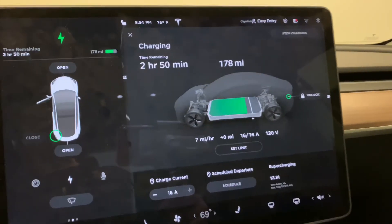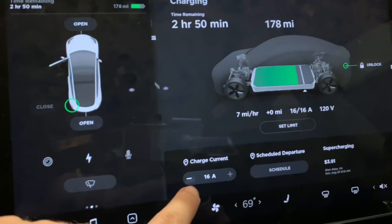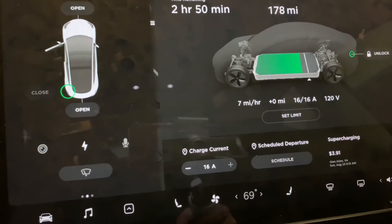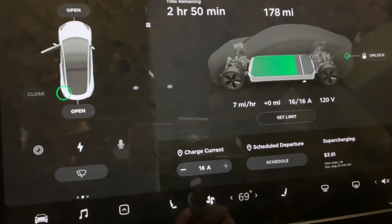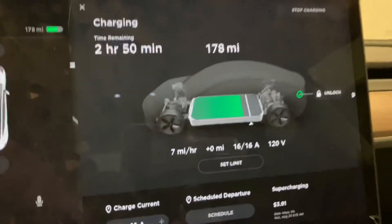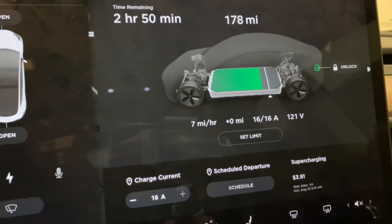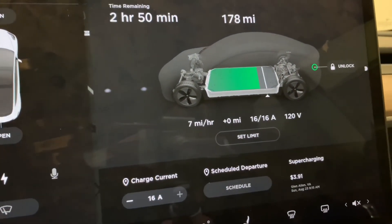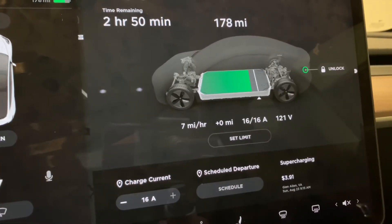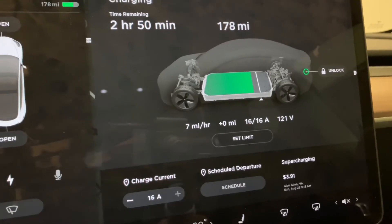Now we've got the 20 amp installed and you'll notice the maximum we can go now is 16 amps. Of course, you can set it to any value lower than the maximum — down to five amps or whatever, just by adjusting it. At 16 amps, you're looking at about seven miles per hour of charge. So it's about two miles per hour more with this 20 amp versus the 15. Not a whole lot, but every little bit helps.